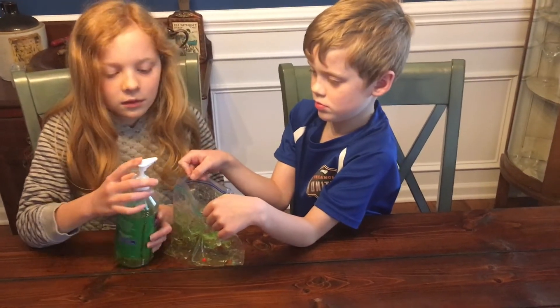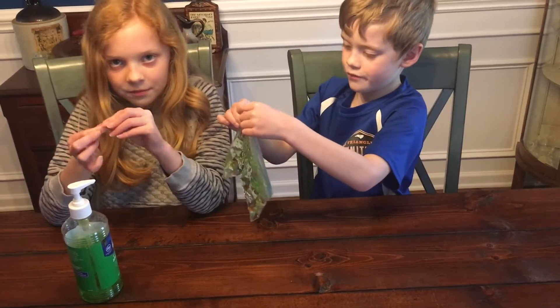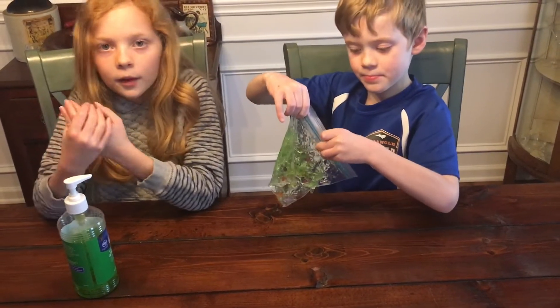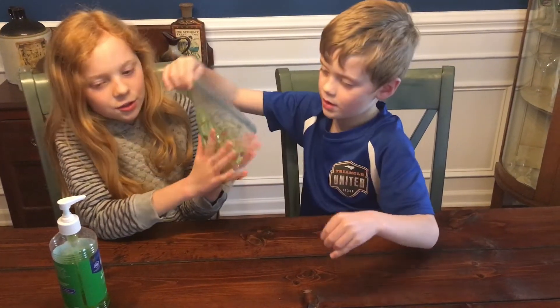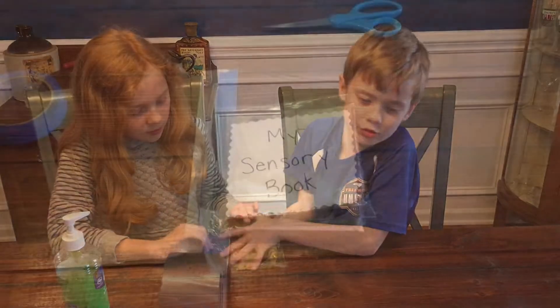Like I said, clear hair gel would be amazing. We just didn't happen to have that on hand and we're in a global pandemic so we're making do with what we have at home. Great job closing that. So another page is ready to go — make sure you kind of get the air out of each of those pages.